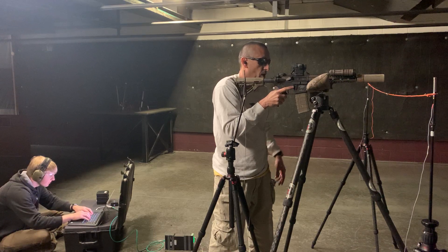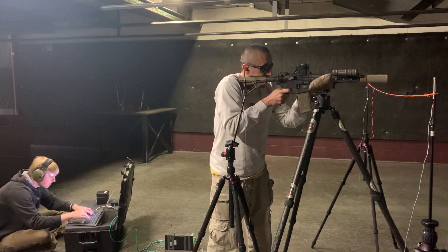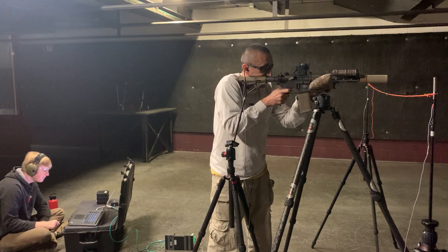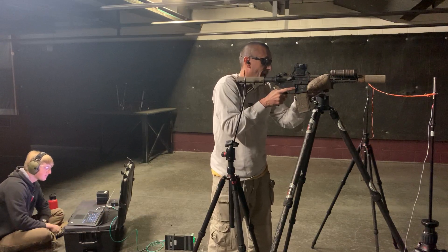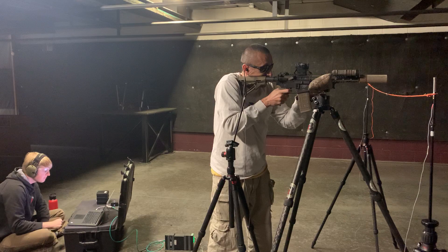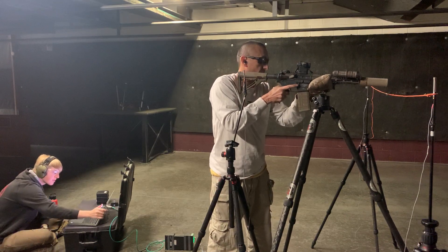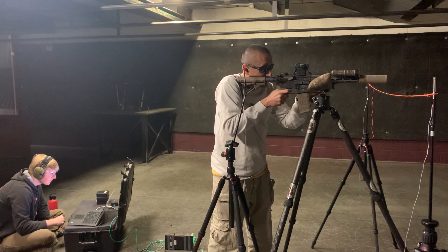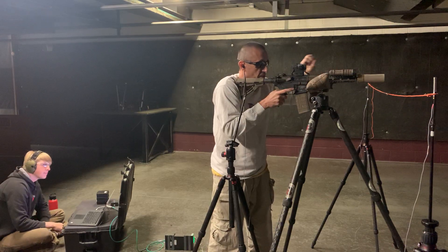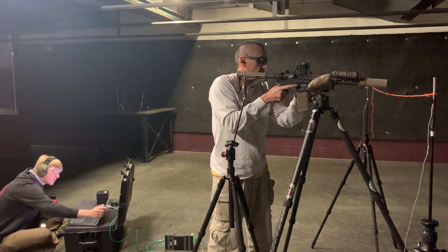Now let's look at Mach 318. Flash should be a lot less. Oh yes — flash is way different. 143.1. 143. I don't know how it looks for you guys on the camera, but the big difference I see is I went from a huge fireball to just some unburnt powder, some little sparks tracing out. 143.3.